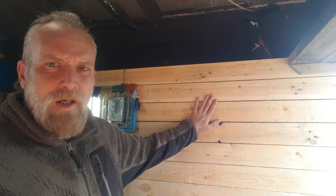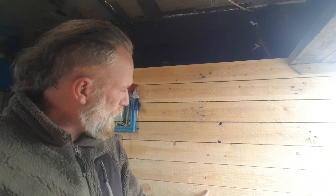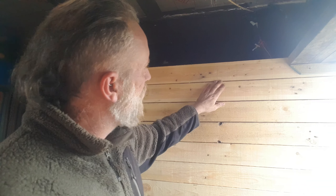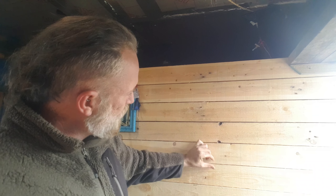Van life tip number two: if you're going to work with pallet wood, make sure it's really dry before you use it. I'll show you why — you can see the wall just there. Can you see this? There are gaps. I thought this was dry. When I installed it, it was really, really tight. As you can see, it is no longer that tight.